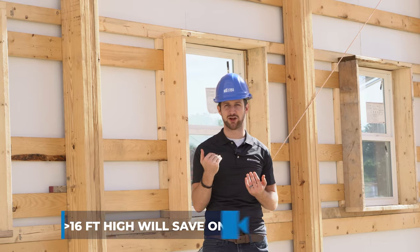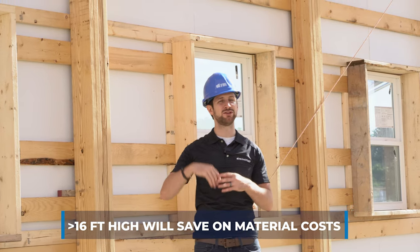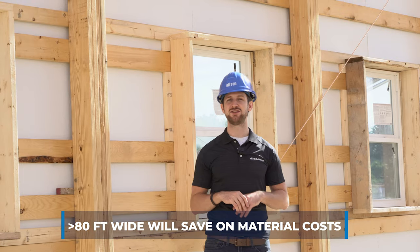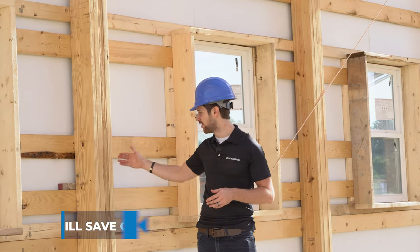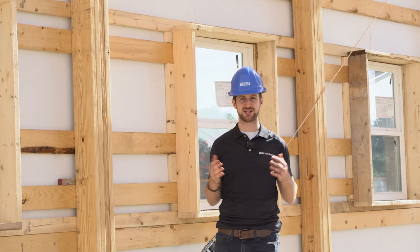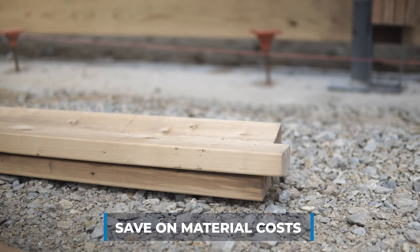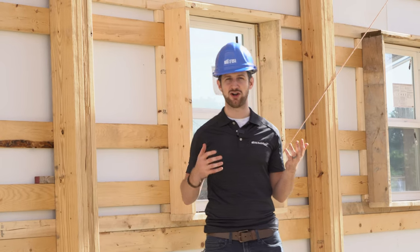To wrap up with some cost-saving tips: if you don't need a certain height and can stay at 16 feet or lower, that'll save on material cost since you'll use a 2x6 and won't need to jump up to a 2x8 column. On width, if you can stay at 80 feet or lower, you won't need a 2-ply truss, which means you can stay at a 3-ply 2x8 or 3-ply 2x6 rather than a 4-ply 2x8 — saving on material and overall project costs.